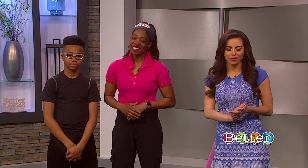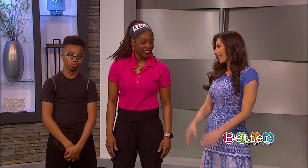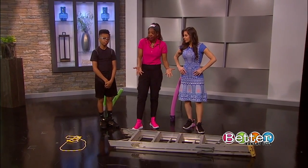Fitness motivator Terry Allen is here with Kyler to show us how all of this is done. And you've actually gone the extra mile and set up an obstacle course at Better Kansas City this morning. I did. I came up with an obstacle course, and this is something that you can build right in your home.